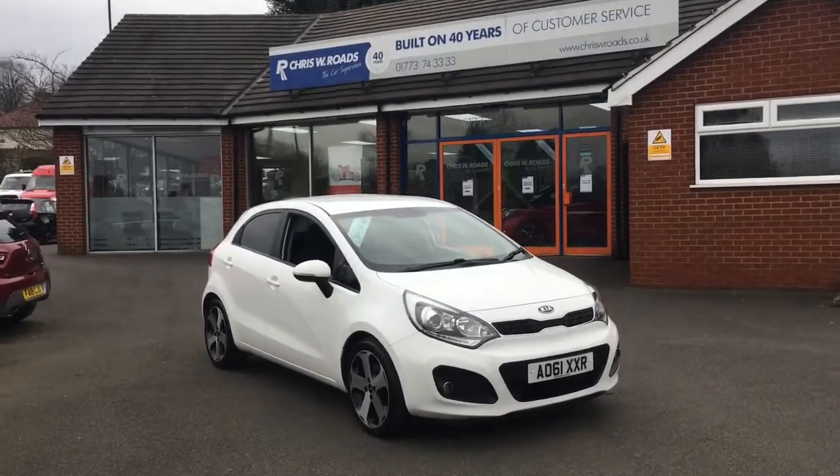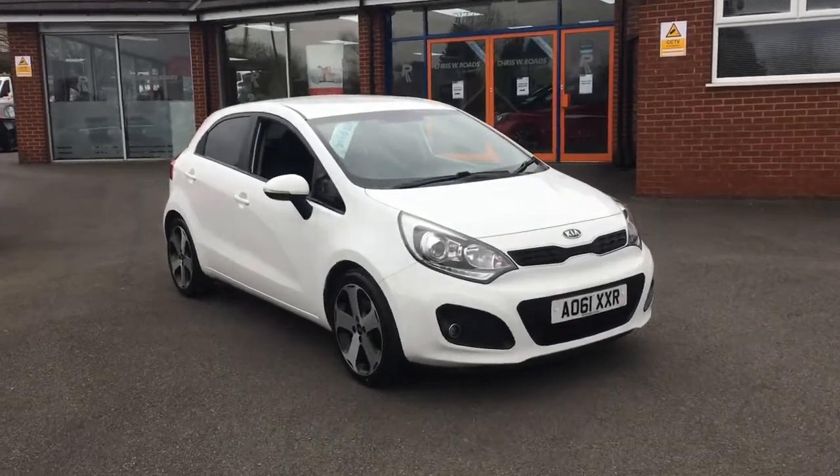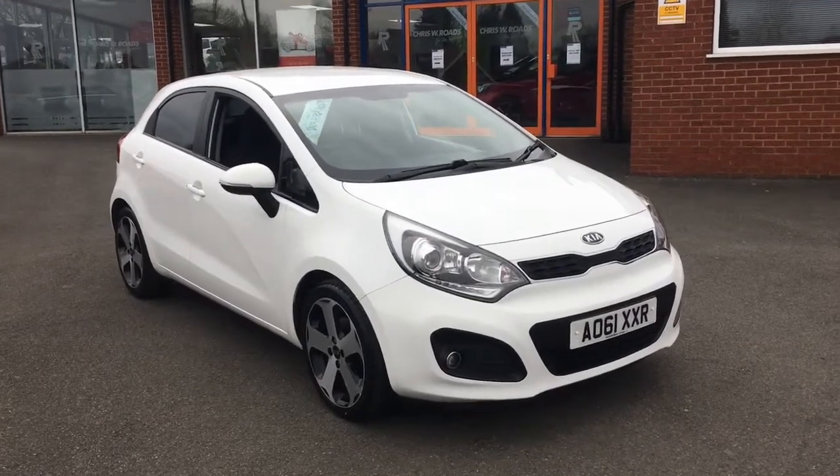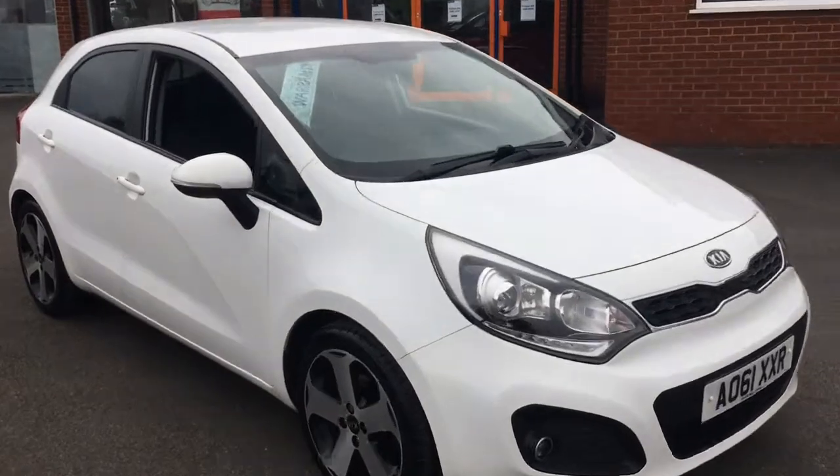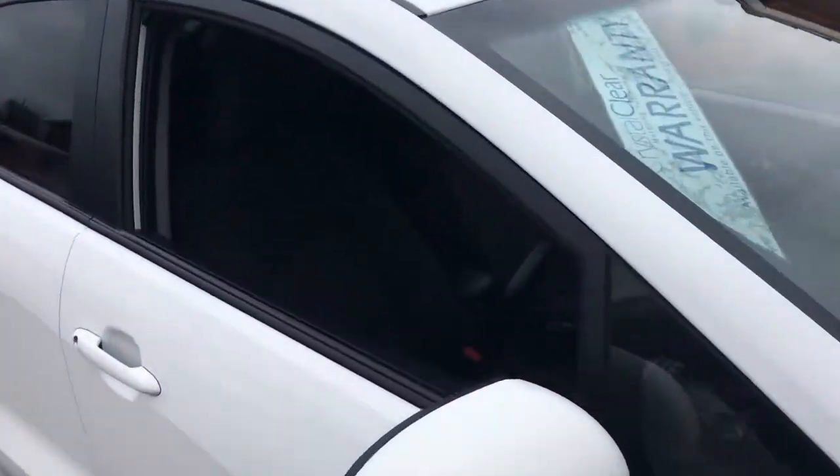Hello, this is Rob from Chris W Rhodes in Ripley. Here we have a Kia Rio which looks fantastic in white. It's got 17-inch alloy wheels as well. We've got some great spec on it, especially for a 61 plate.